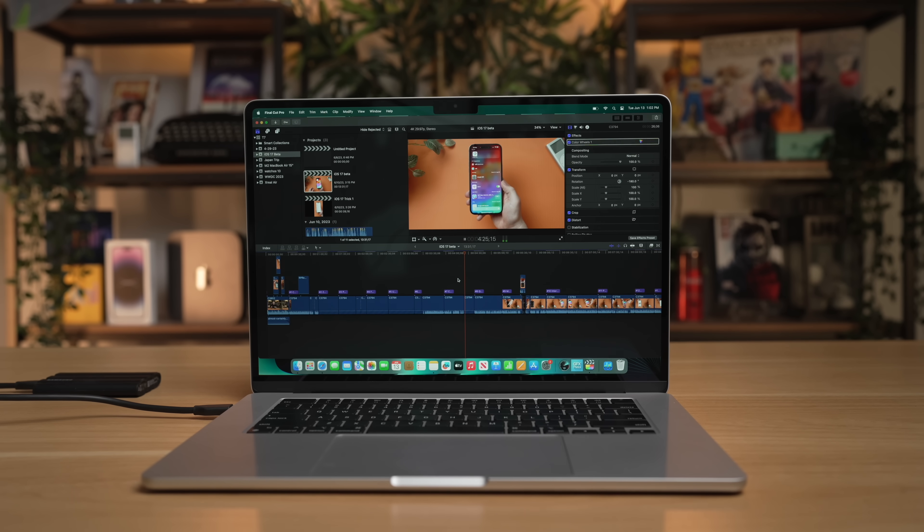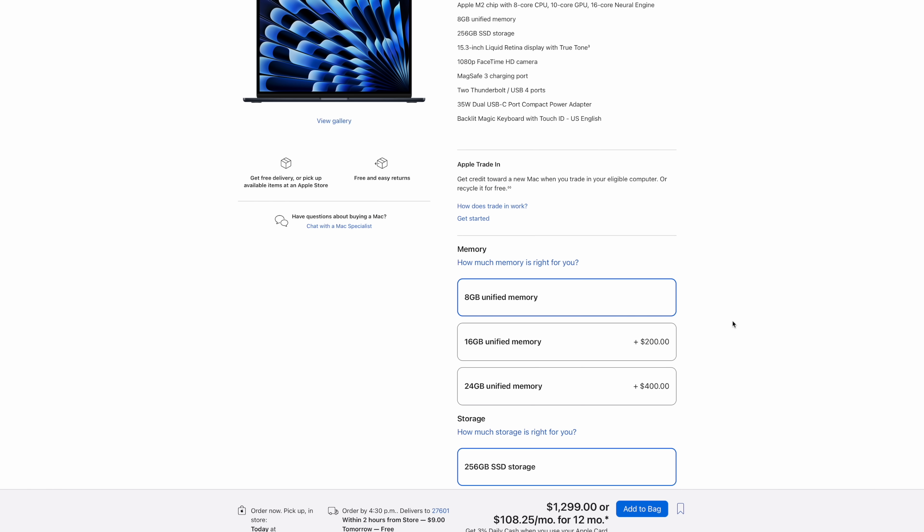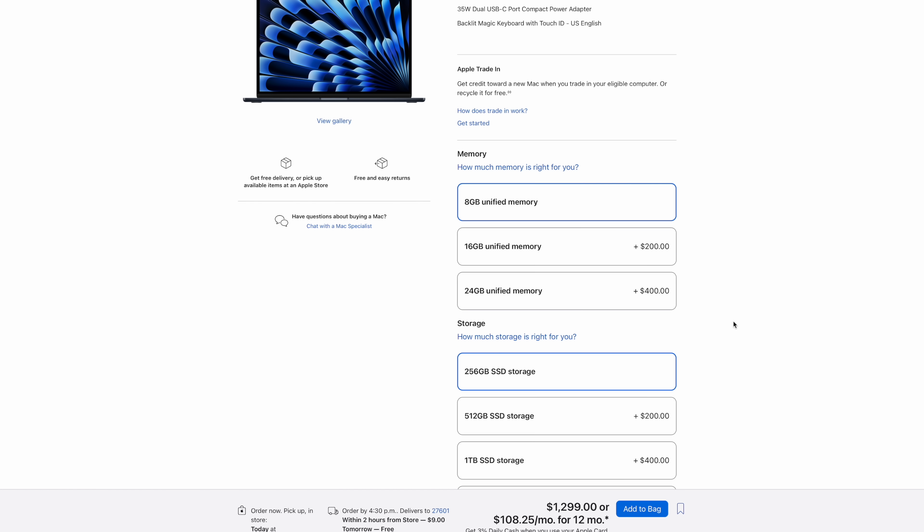For professional-level tasks, you do have to start thinking about upgrading. The base model comes with 8 gigabytes of memory, and if you're used to professional applications, 8 gigabytes is very constraining. My recommendation — if you're that mid-level prosumer, or maybe you want a 16-inch MacBook Pro for the bigger screen but can't afford $2,500 — this is still a great machine for professional-level tasks. It might take just a little bit longer, but you can definitely do them. I recommend stepping up to at least 16 gigabytes of unified memory. It will make it much more competent.